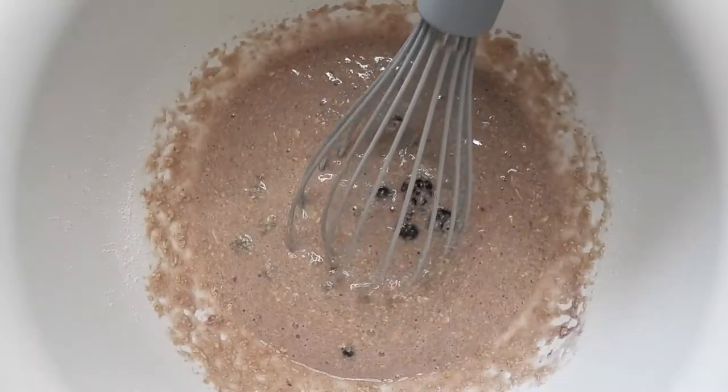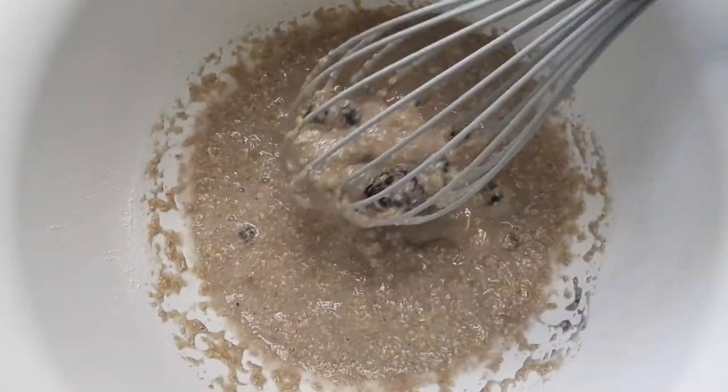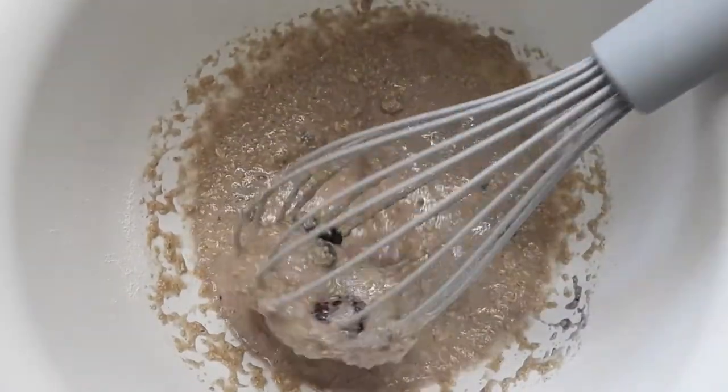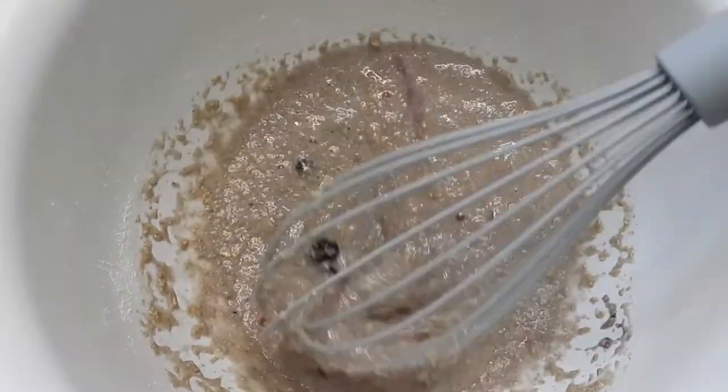I'm going to leave it to sit for about five minutes. You can see it's so much thicker than it was before — that's because I give the cornstarch time to rest and thicken.